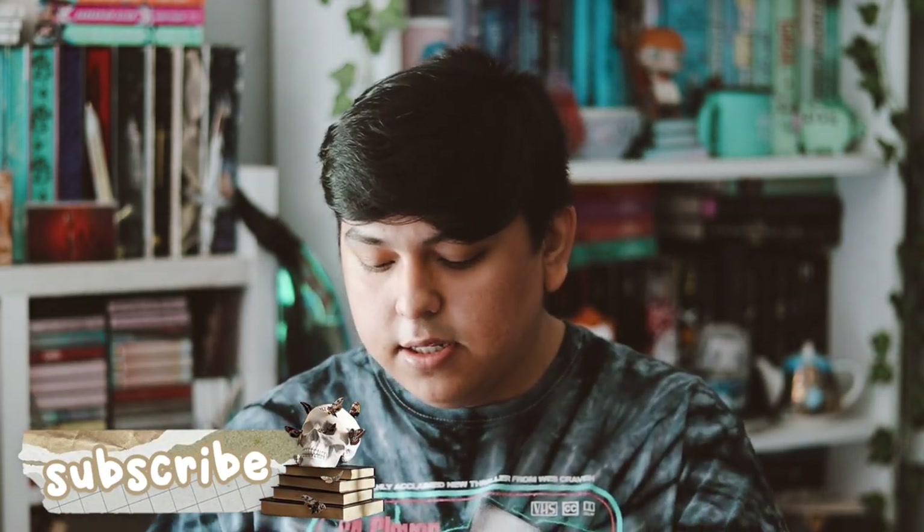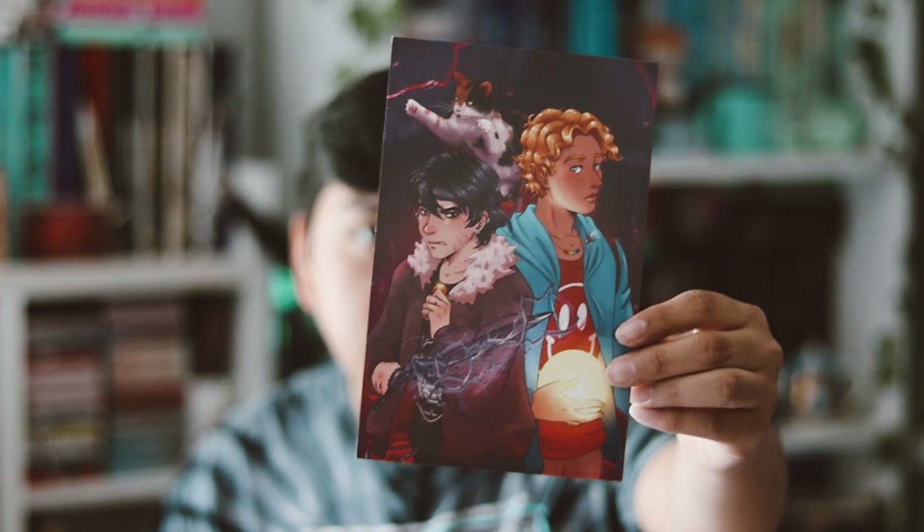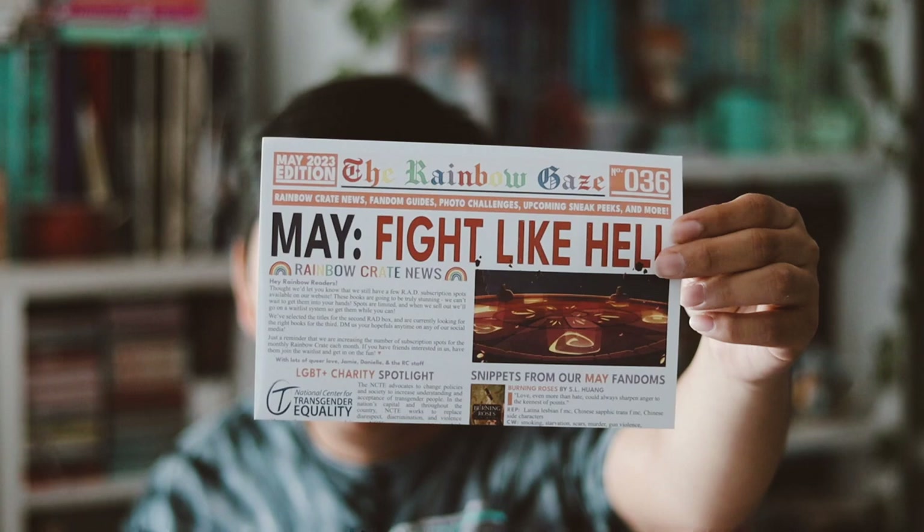The first thing we have is an art print that goes with one of the books for this month. You get two books - one is a traditionally published book and the other is an indie book. I love the art print, and on the back is just the spoiler card. We also get a newsletter, and this month's theme was 'Fight Like Kill.' The next theme is 'A Spark of Magic' for the month of June.